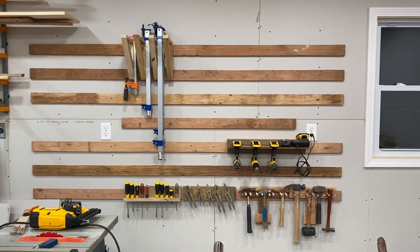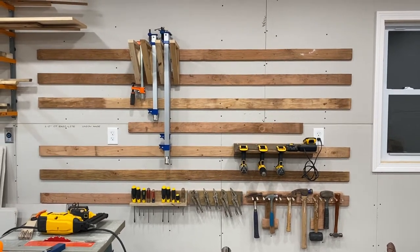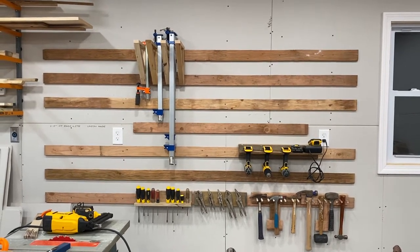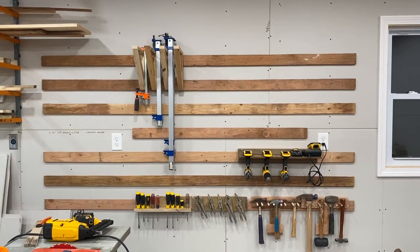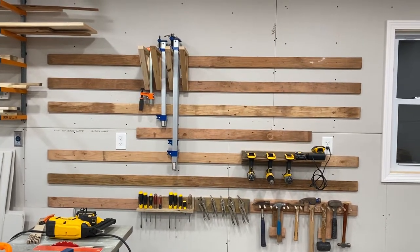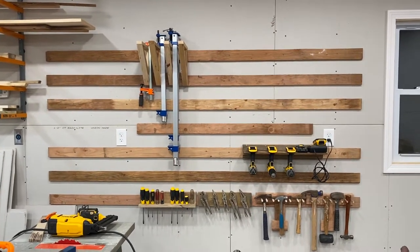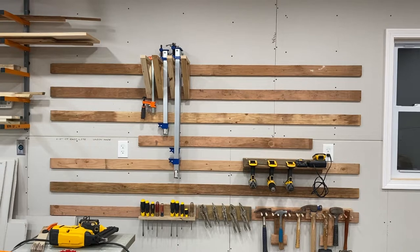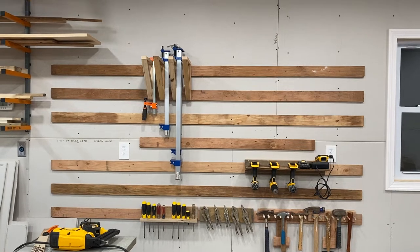One important thing: it is built entirely from scrap — I didn't buy any new wood. The cleats on the wall were left over 5/8 plywood from the garage project, specifically the roof sheathing. As you can see they're a bit weathered. They are secured directly into the studs with six 3-inch screws per cleat, so it's not going anywhere.